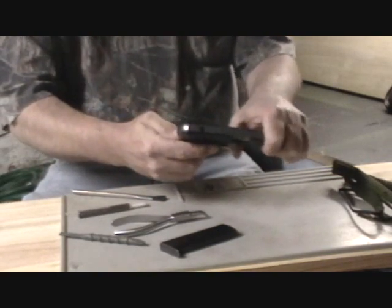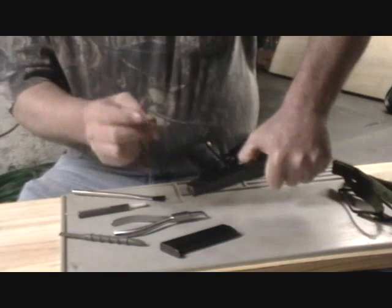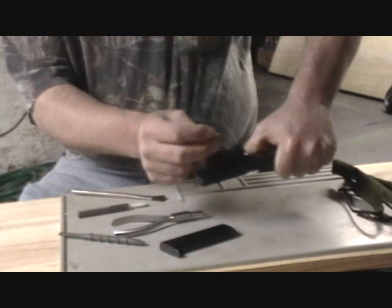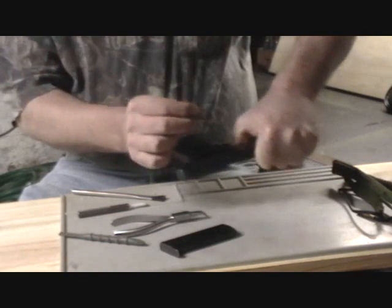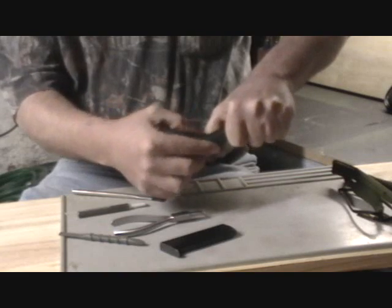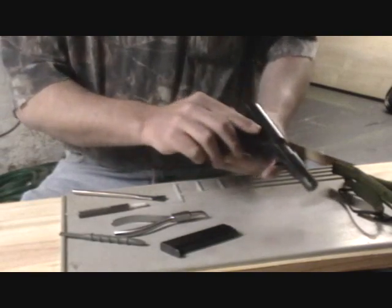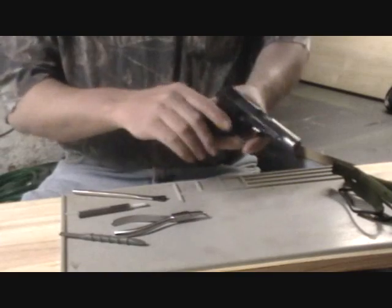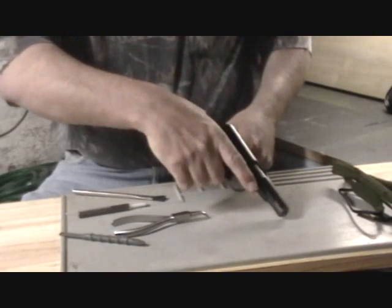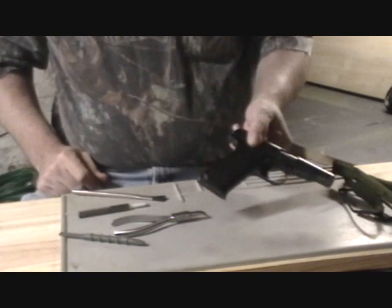Next, depress your grip safety again and line up your cross pin holes on the slide and frame. Install your cross latch pin with the little cutout facing the top and the wider half-dome facing the bottom. Insert that into the hole, make sure everything is lined up, and press down. Let the slide go forward, insert your magazine, depress your grip safety, and check for function. And you're good to go. Thank you for watching.